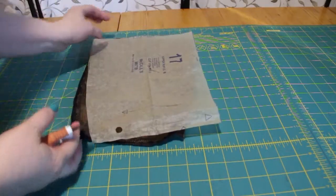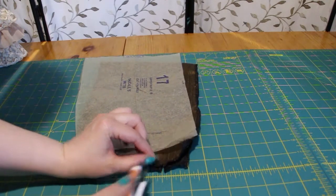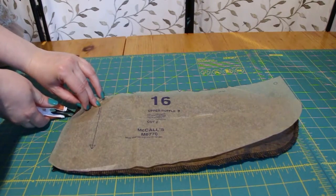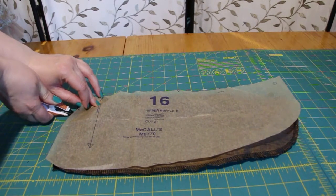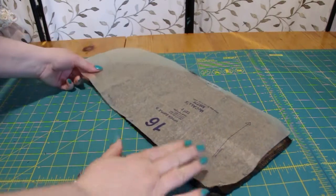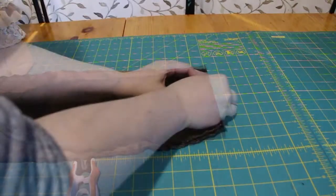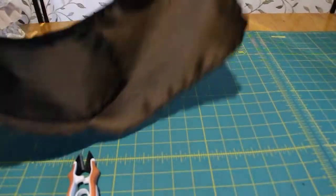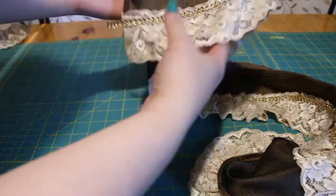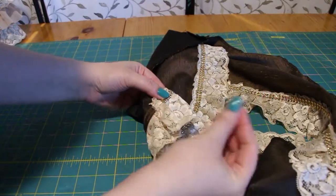For the top ruffle, it's almost the same procedure, except piece 17 is cut one on fold, as opposed to having a seam down the middle. There's also an alignment marker at the top of piece 16 for lining up with the waistband and the base. Repeat the process of sewing and adding the ruffle to the top as previous. Once all of that is done, I hand sewed the bling trim around the back of each ruffle to tidy it up.